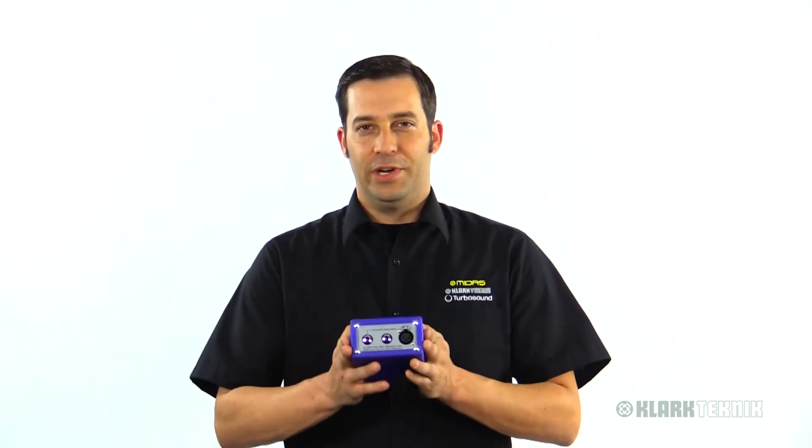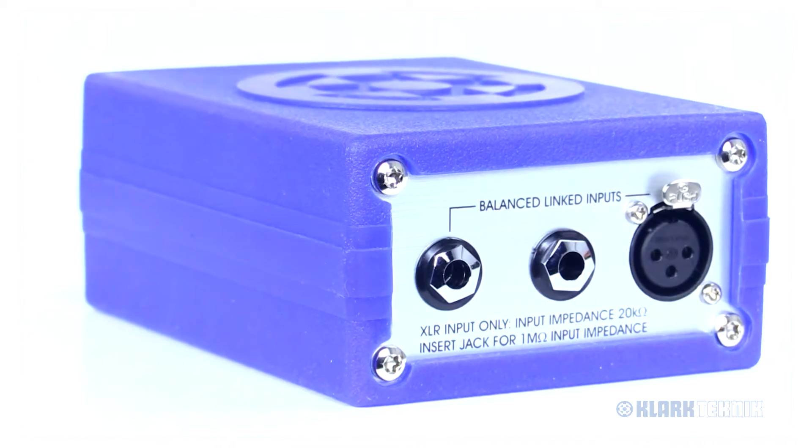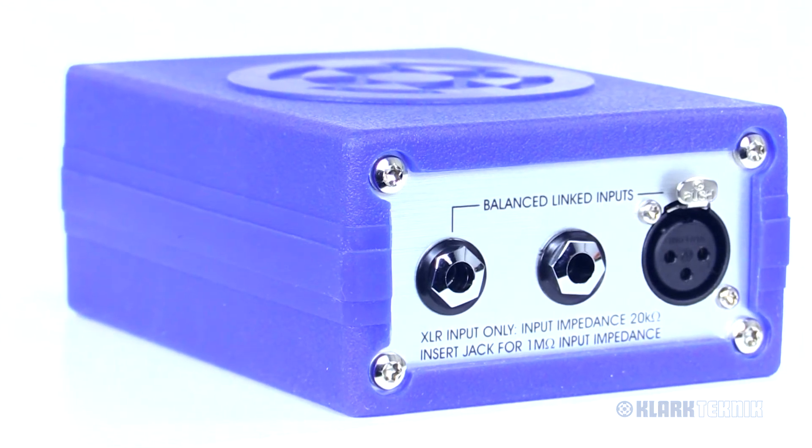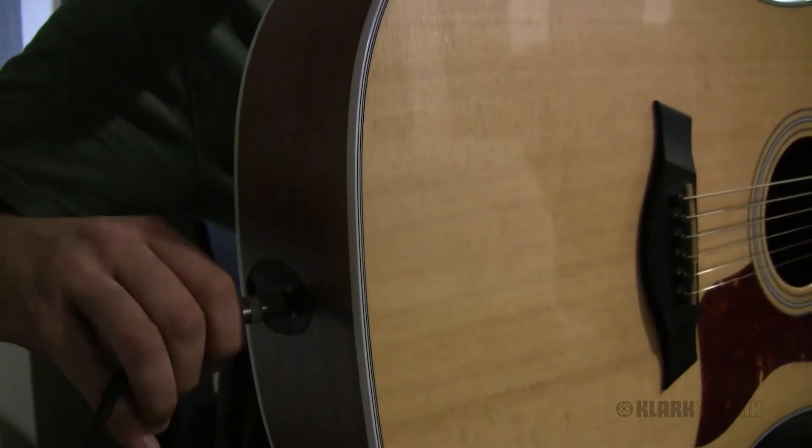Hey everybody, I'm Eric from Klark Teknik. Thanks for joining me here at Music Group Studios. Today I have the DN100 — it's going to be a mono DI box, essential for any sound person's repertoire. You can use this on stage or in the studio.